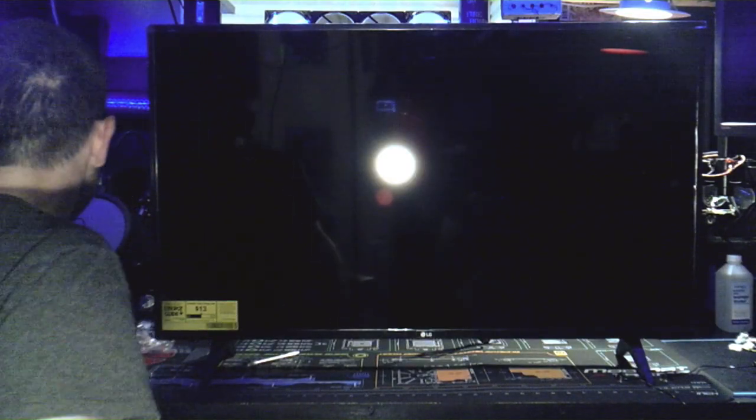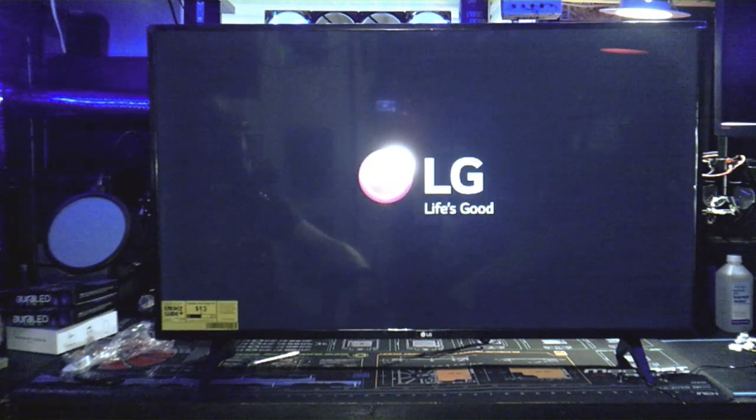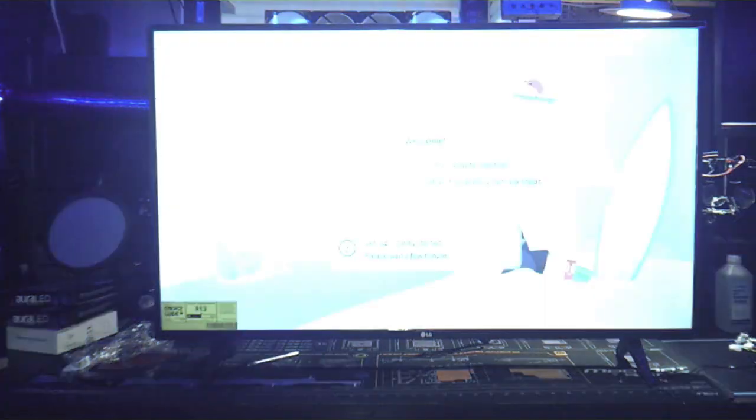Alright guys, here we go — moment of truth, let's turn it on. And there we go! It even said 'power on' — that's too funny. Welcome!